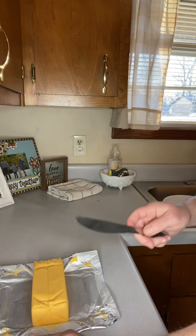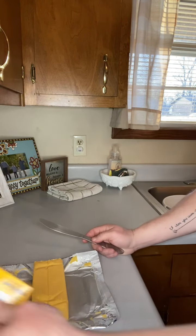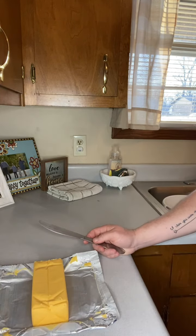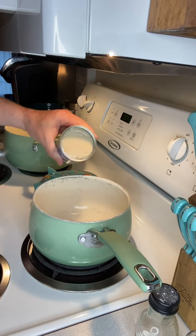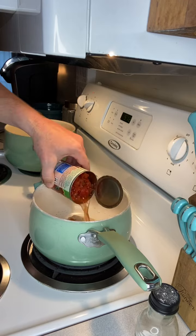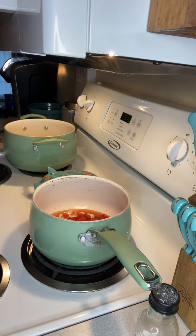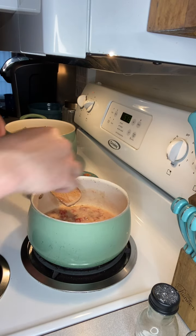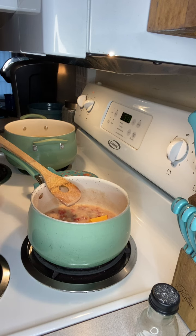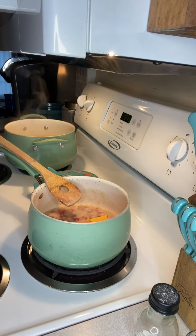While I'm waiting on my noodles to start cooking, I'm going to go ahead and cube up a 16-ounce block of Velveeta, cutting it down into cubes. On a medium-sized saucepan, I'm going to mix a can of cream of mushroom soup and a can of Rotel. I'll turn the burner onto a medium heat, let that start to warm up, then slowly start adding in those chunks of Velveeta to melt into the Rotel and cream of mushroom.